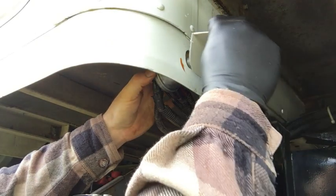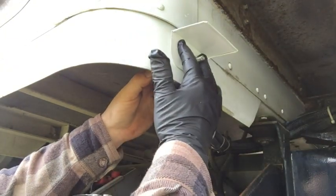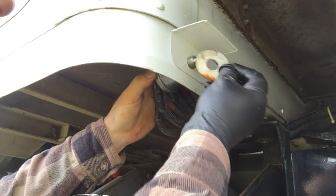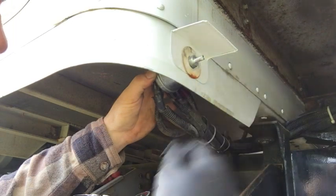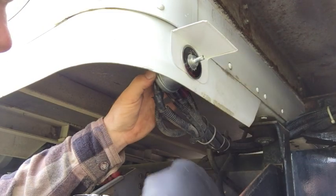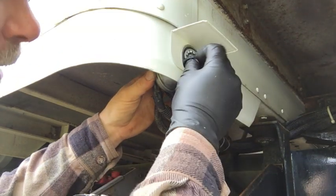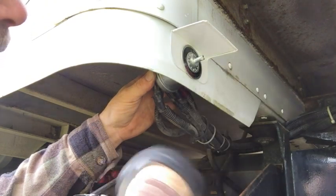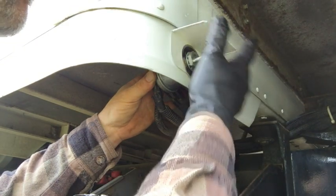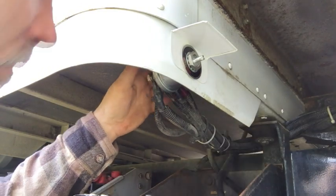I'll put this on first so it's nice and tight against the cab, then I'll put this little washer they had on there, then the little nameplate, and then I'll put on a lock washer — probably don't need one, but I'll put it on anyway since it came with it. I have just barely enough room for it.